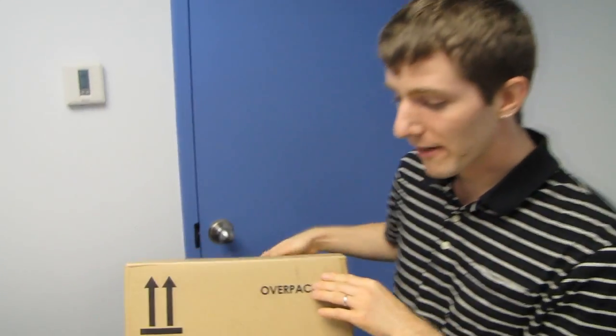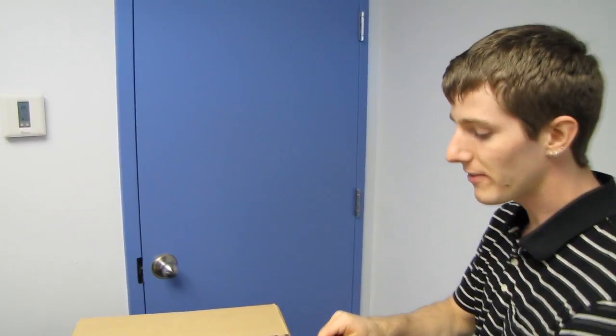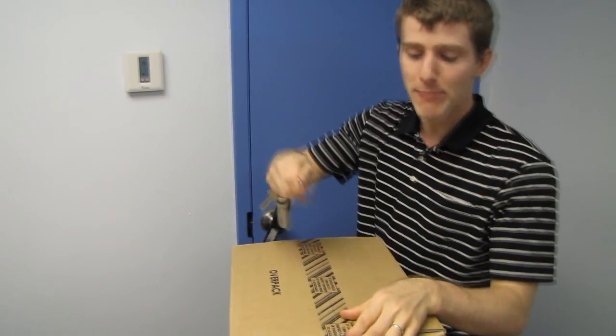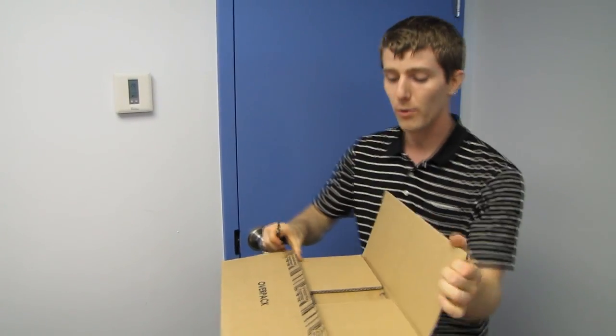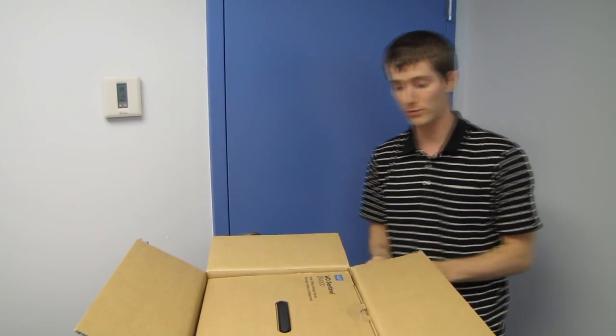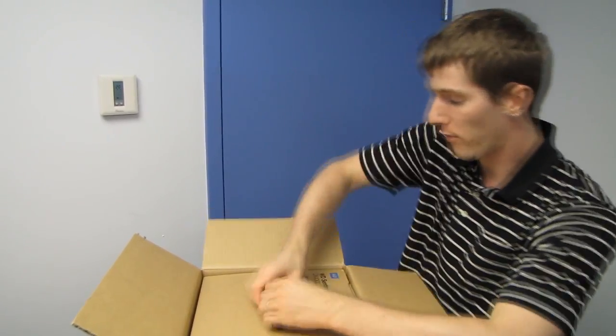Welcome to my unboxing and first look at the small business owner's delight. This is meant to be a turnkey storage, backup, and data access solution for small businesses who basically don't want to lose all of their data. This is the WD Sentinel DX4000.